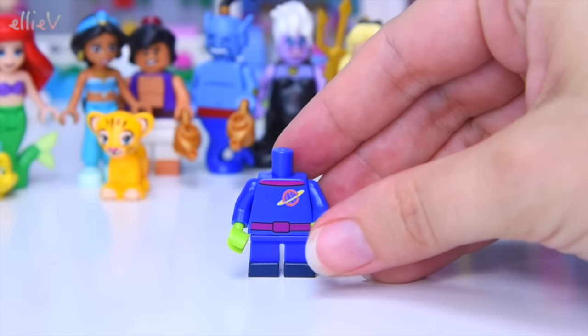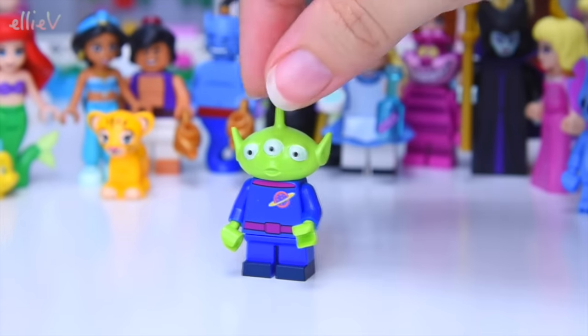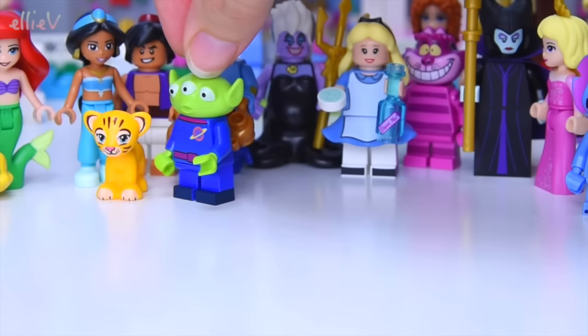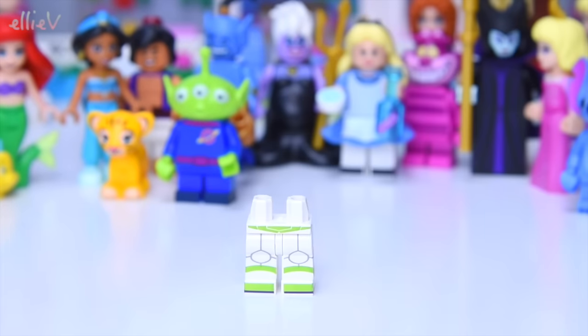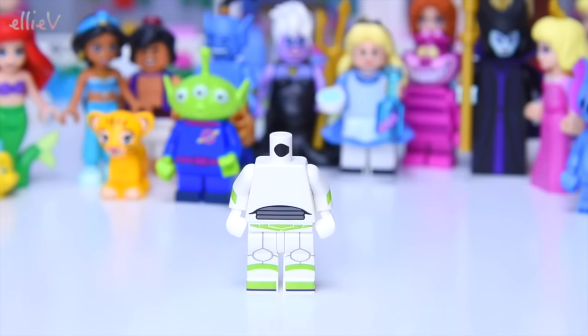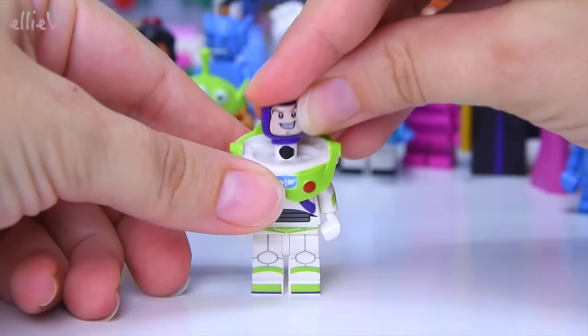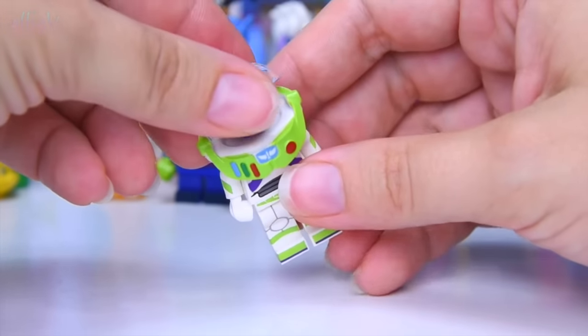Green hands — it's the alien! It's a three-eyed alien from Toy Story. He's looking around for a little friend. Rajah's not going to be his friend, so we'll fly a friend in for you. It's Buzz Lightyear! He's got some very cool pieces and he looks just the way he should.